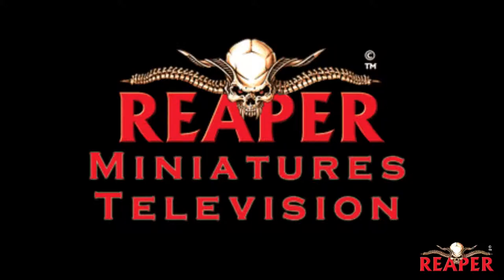Hello, everybody. Welcome back to another episode of Reaper Minis TV. We'll be getting into the magic rules for Warlords soon, but this episode is going to be just reviews, and we're going to start off with a couple of Pathfinder models.